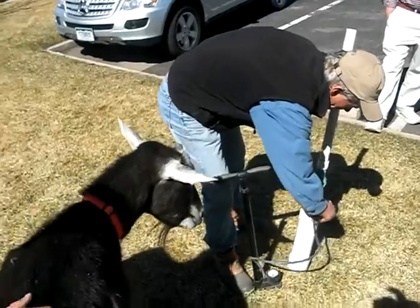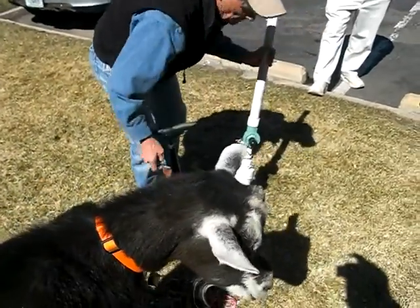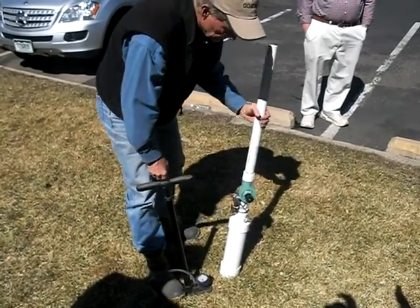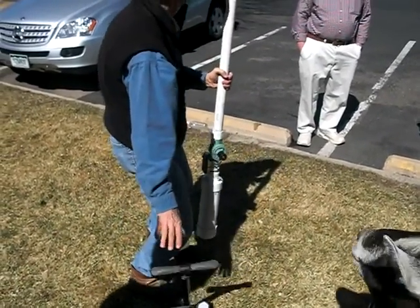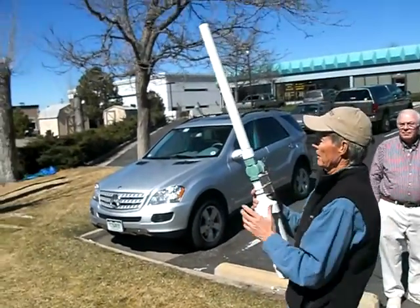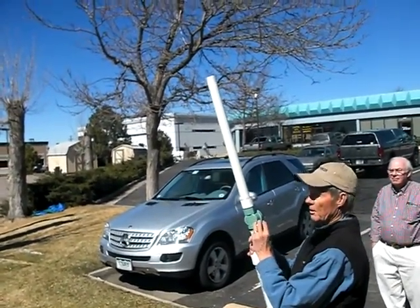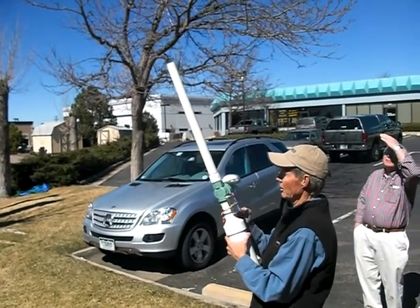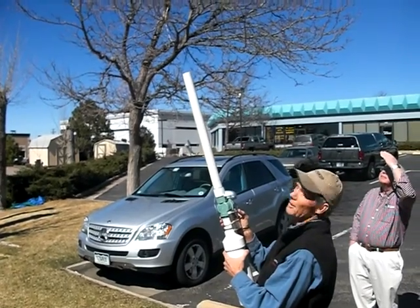Is this going to scare the goats? Yeah, they'll probably flinch. So that we don't hit somebody's car, I'm just going to shoot this thing straight up. Safety switch is now flipped up in the arm position.